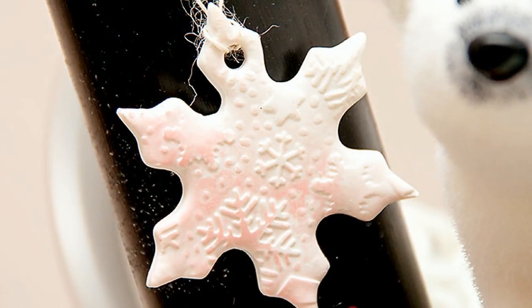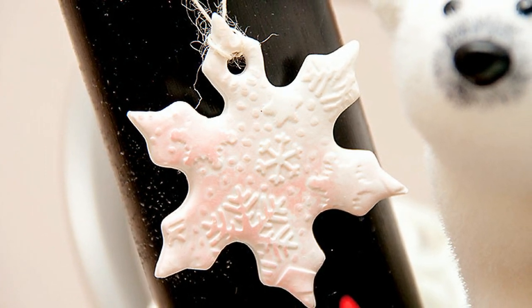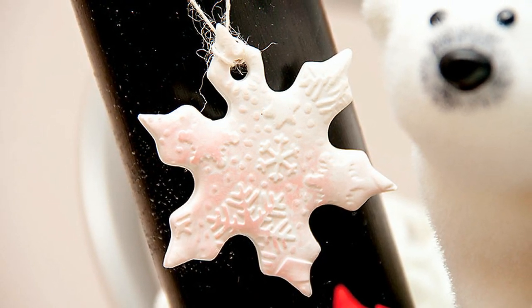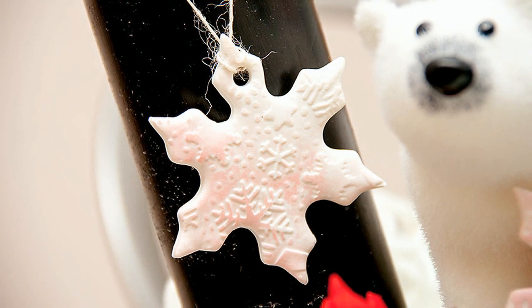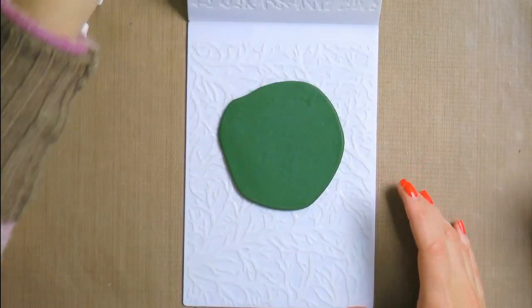Now another important thing: if you want to make a double sided ornament, meaning if you want to have embossing on both sides, you need to add oil to both flaps of your folder. If you only want a single sided ornament, add oil to just one side. Also make sure you do not have any dirt or animal fur in your folder, because once you press your clay down it's going to get embedded and will be almost impossible to get out.